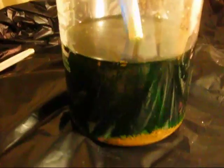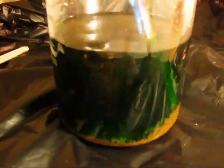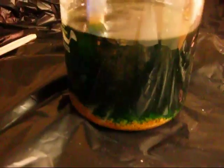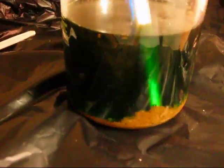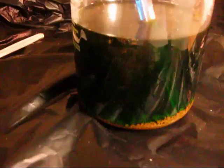Once I get this all rinsed and dried out, then I can melt it. Now yesterday I got a little impatient and I scooped some of this out and rinsed it using purified water and tap water. I'll show you what I have left after I melted it.